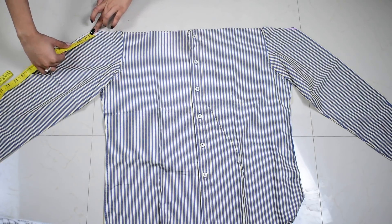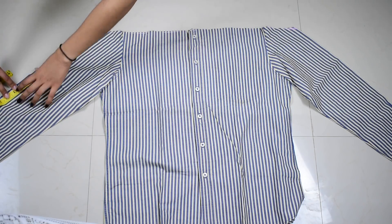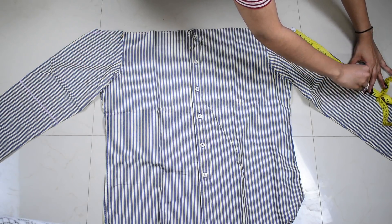Then I'm going to take the measurement of how long I want the sleeve to be. I'm taking about 10 inches here and just drawing a straight line there as well, doing it on the other sleeve the same way and cutting it out.